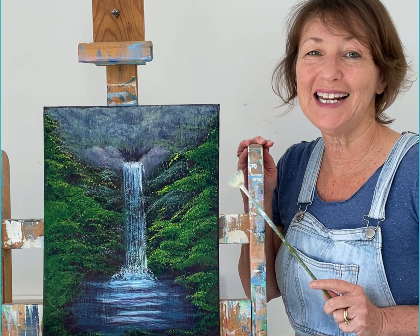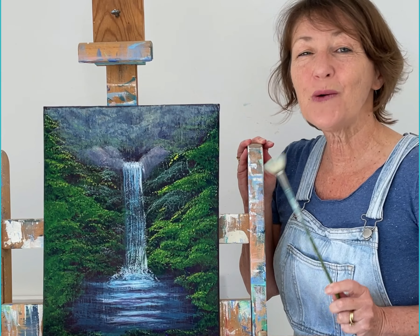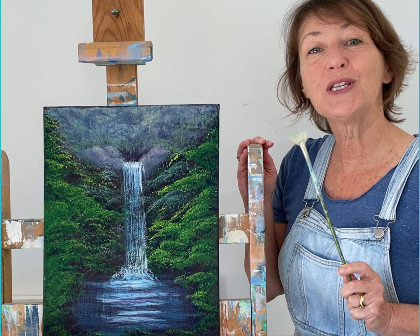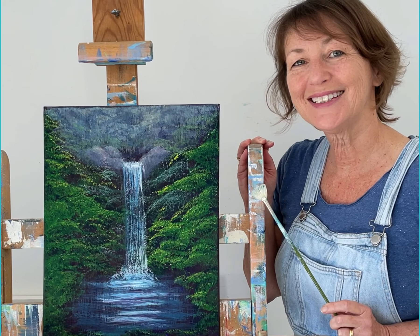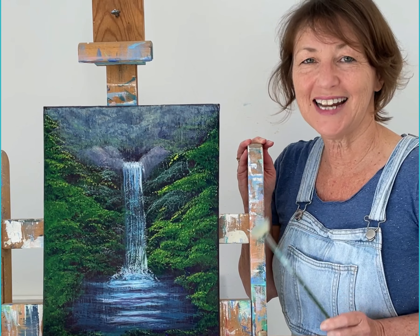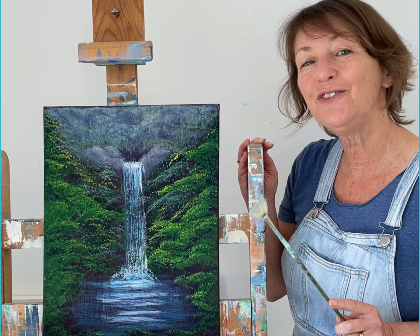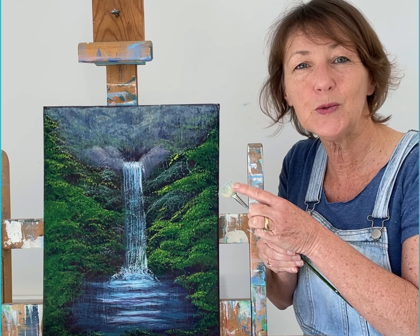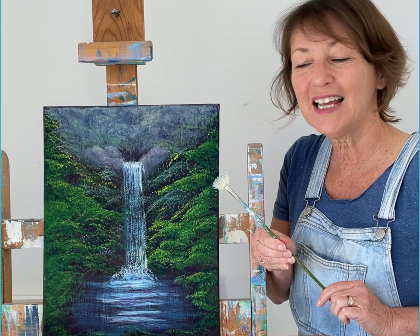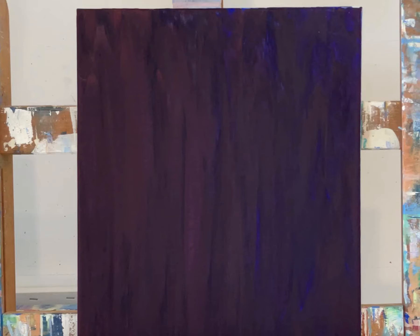I've been going on a lot lately about how much I love my fan brush, so I thought I would try and create a painting using only the fan brush, and this is what I came up with. I'm going to show you how I did it right now. But before I do, I just want to explain that if you are buying a fan brush to use with acrylics, make sure you get a bristle one, not a synthetic one — the synthetic ones are way too soft; they're best for watercolours.